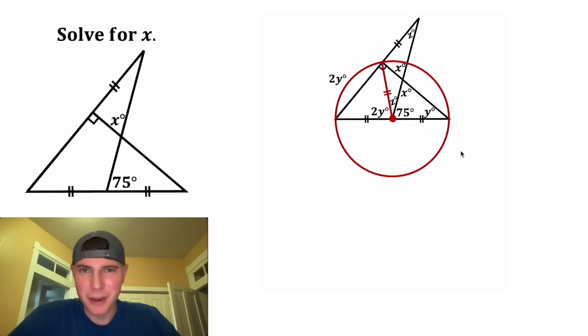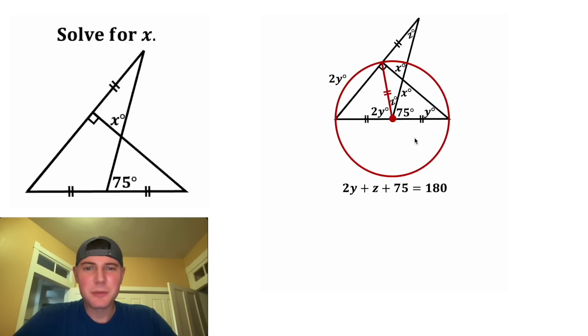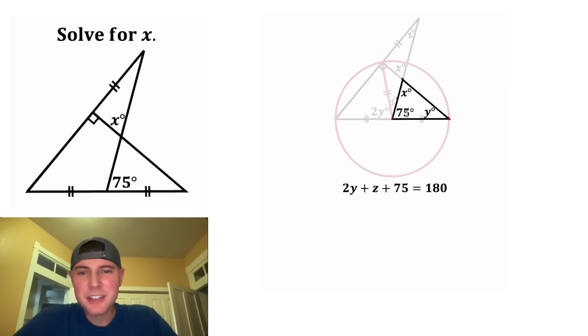So now we're ready to do some algebra. We can focus on these three angles right here. We have 2y plus z plus 75 is equal to 180. And then next, we can focus on this triangle right here. The sum of the interior angles of any triangle is 180 degrees. We know that x plus y plus 75 is equal to 180.